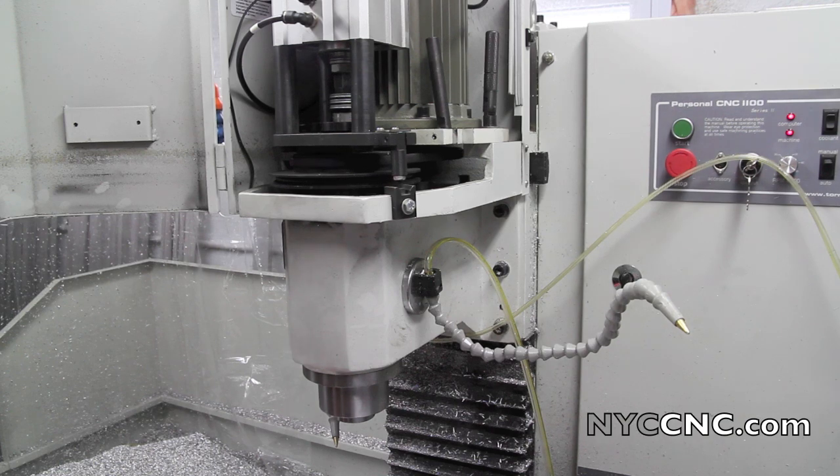Hi folks, welcome to another episode of NYC CNC. You have to excuse me, I've got a little bit of a head cold today. I've been working a lot lately on trying to maximize material removal rates in aluminum to get the most out of this machine. Very much on topic with that is the Tormach tooling system and how much holding power you've got in those TTS collets, so that you don't have any pullout issues when you're hogging down or using roughing end mills.